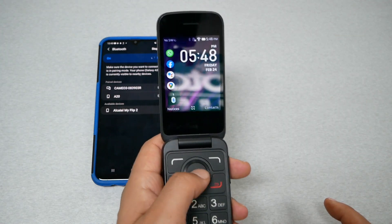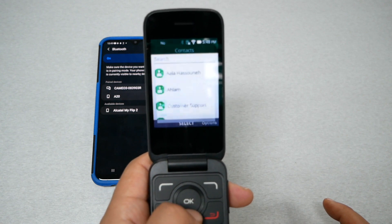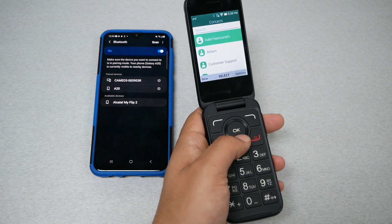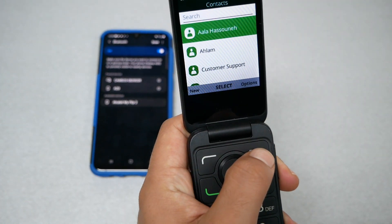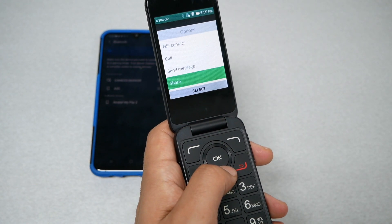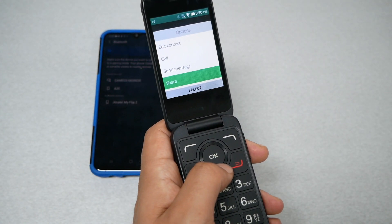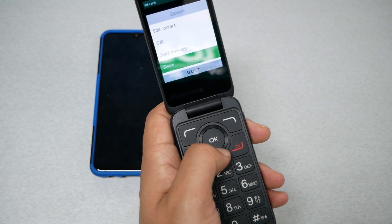On the flip phone, go to Contacts by tabbing, then open Contacts. Once you open the contacts, highlight one of the contacts and go to Options. Don't go to Share, because Share is only going to transfer one contact — you want to transfer all the contacts.